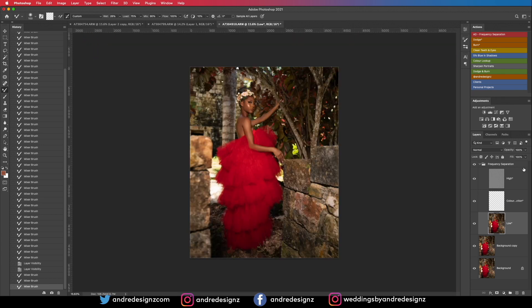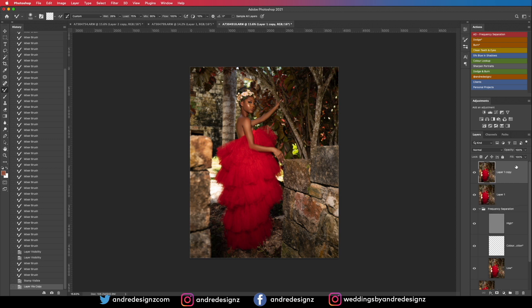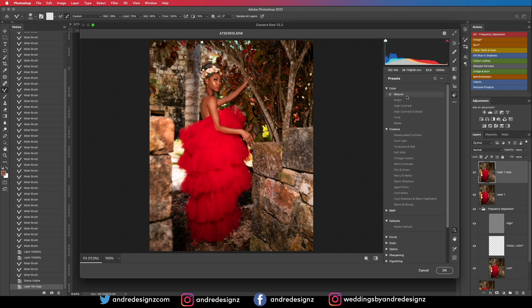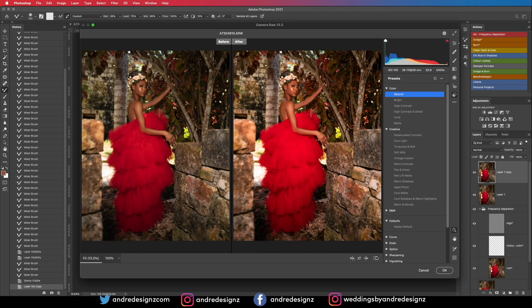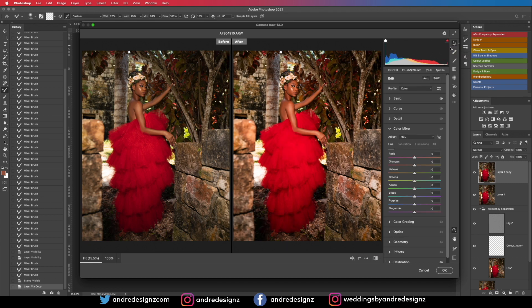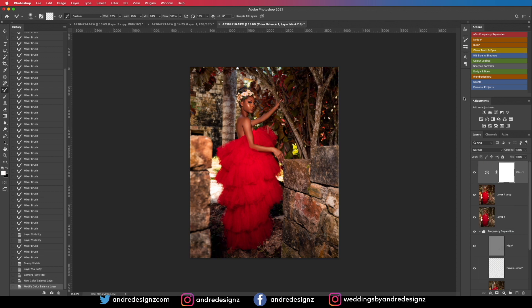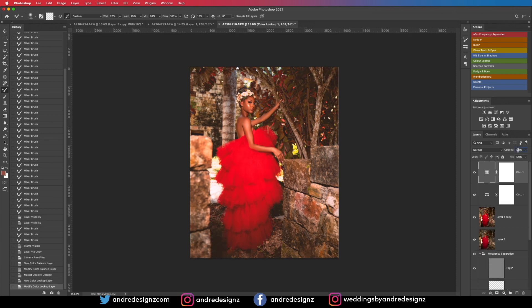For color grading on image three, I'll create a new layer with Ctrl+J, then go to Camera Raw and apply the same preset I saved. The preset looks good but it's really bright, so I'll go to Basics and bring down the exposure a little. I'll press OK, then apply blue in the shadows at about 20, and Color Lookup at about 10. That's done.